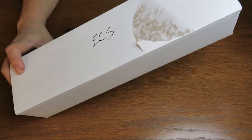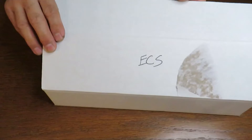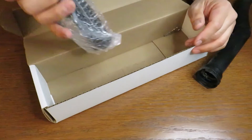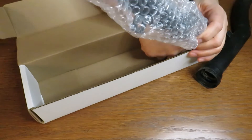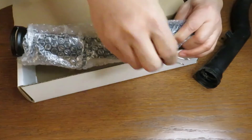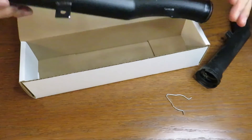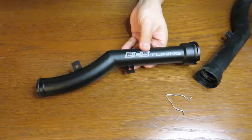So let's check out the new one. I got this on ECS — let's go ahead and open this up. It comes with a metal tube and has a clip that goes to the thermostat assembly. Look at that, that's pretty nice.